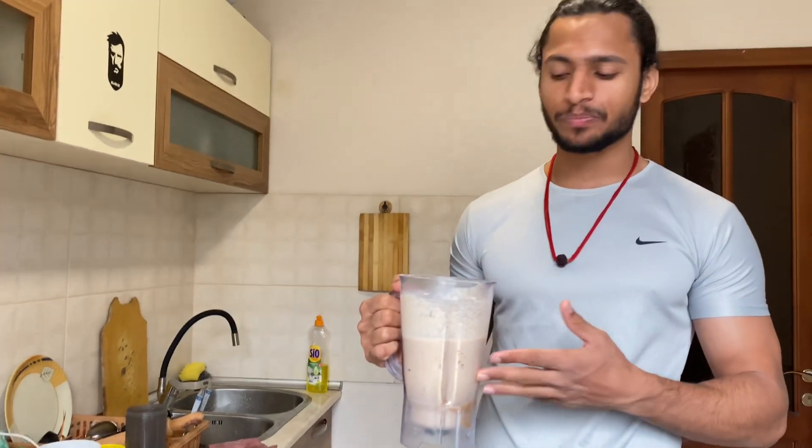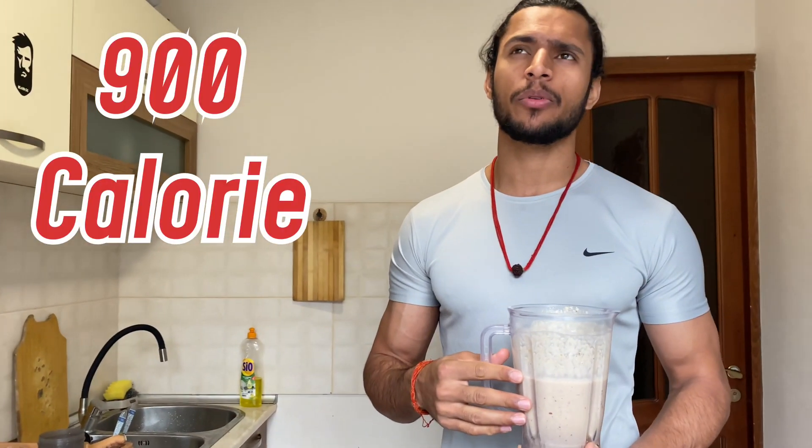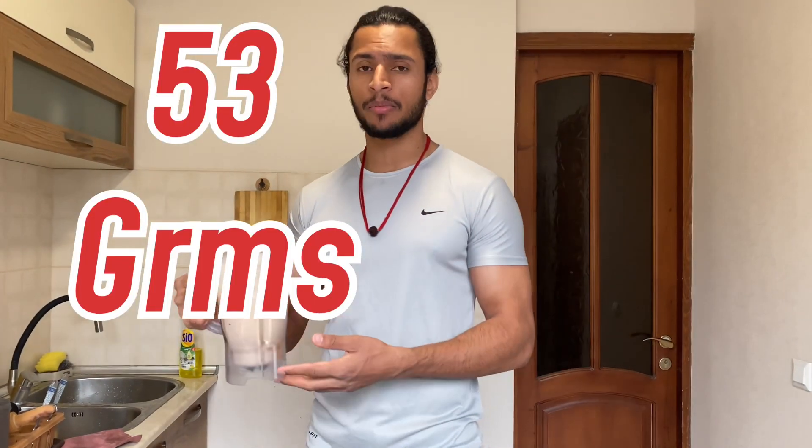This shake is very helpful. You can use it in the morning, especially if you don't have much time. I use it as a pre-workout — I drink it before heading to the gym. You will get around 800 calories and more than 50 grams of protein from this shake.